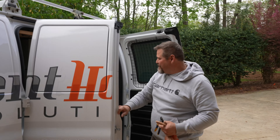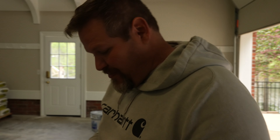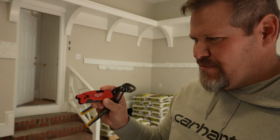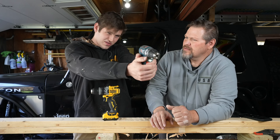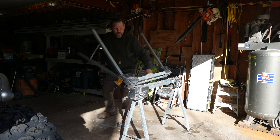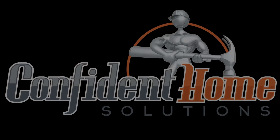All right, so does this Milwaukee have a fatal flaw? I'm going to show you a fatal flaw.